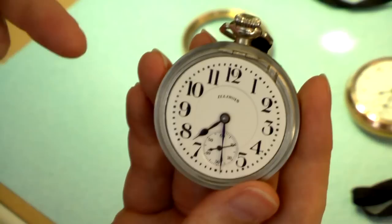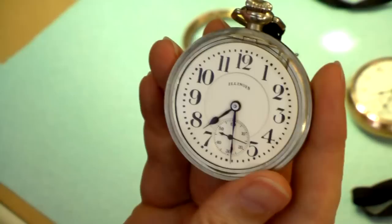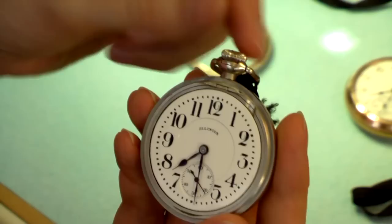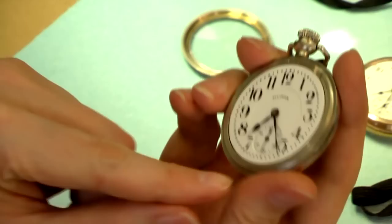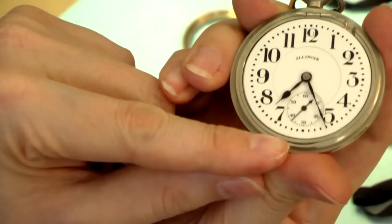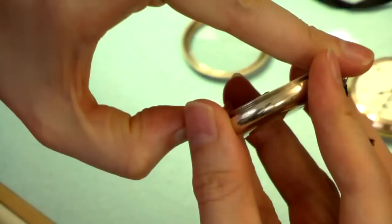I'm going to open up this watch to actually regulate it and set the speed down just a little bit, because it is running a little bit fast. To do that, I have to pull out the stem — that pulls the stem out of the mechanism. Then I'm going to put my thumbnail in this tiny little slot just at the bottom of the dial. And — oh, there you go. Open up the mechanism, like so.